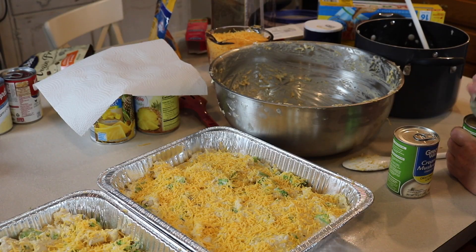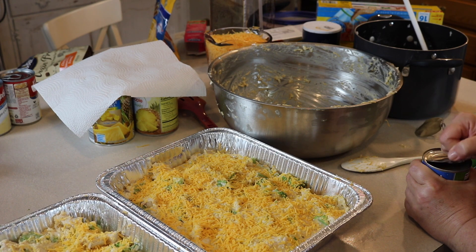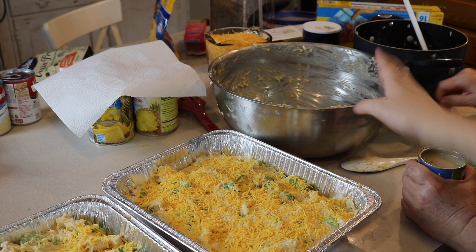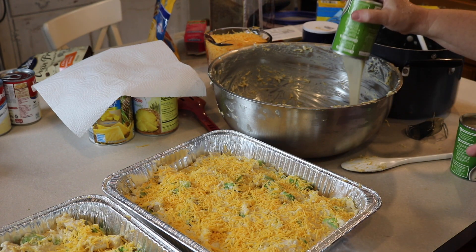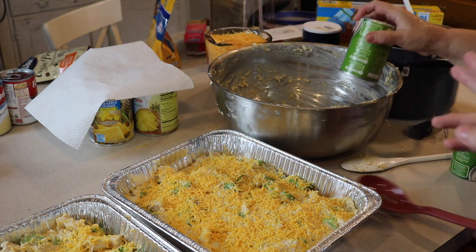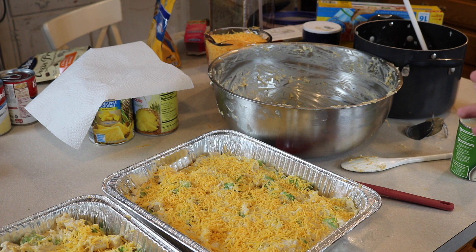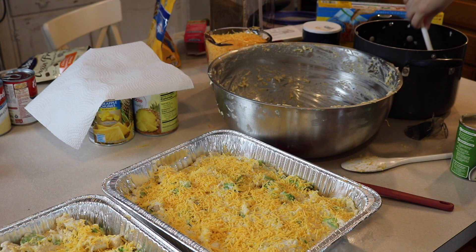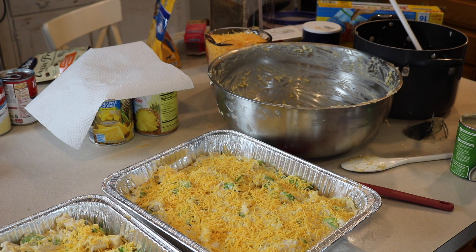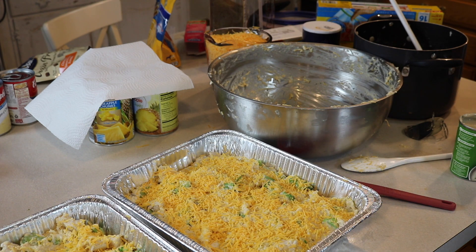Right now we're working on the chicken broccoli brown rice cheese casseroles. We went ahead and put the first half together. Basically all you do is take two cans of cream of mushroom, two cans of cream of chicken, salt and pepper to taste, four cups of cheese, split the cooked chicken in half, two bags of frozen broccoli - probably three bags would be even better - and then cook some rice and just add the rice until it looks like the right proportion. Spray the casserole dish, put it all in, and top with more cheese.